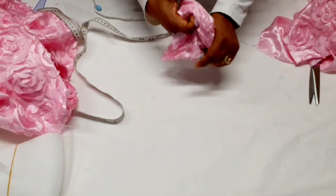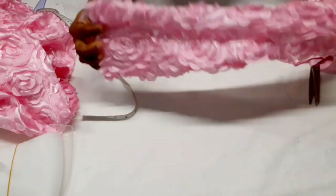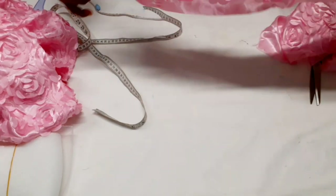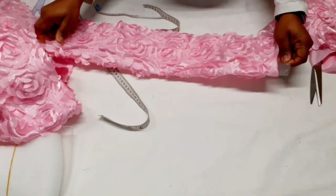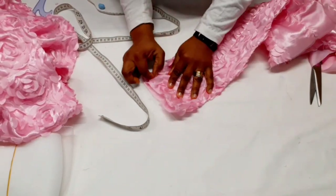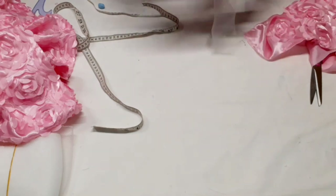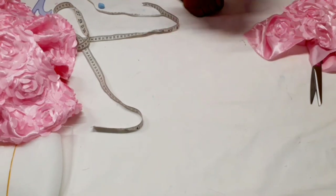I've gone ahead and sewn that straight line and turned it out. I'm going to stitch here so the crinoline doesn't come out, stitch there, join both of them together, and turn the front out. Let me go stitch that place and come back to show you.